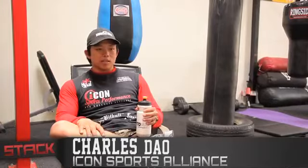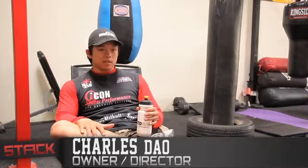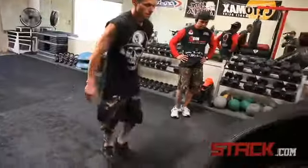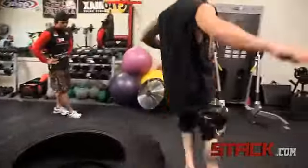The tire flip drill that we went ahead and did is a power lifting exercise. It's using every muscle in the group — from the glutes, your hamstrings, your core, your upper body, chest, back, the whole nine.